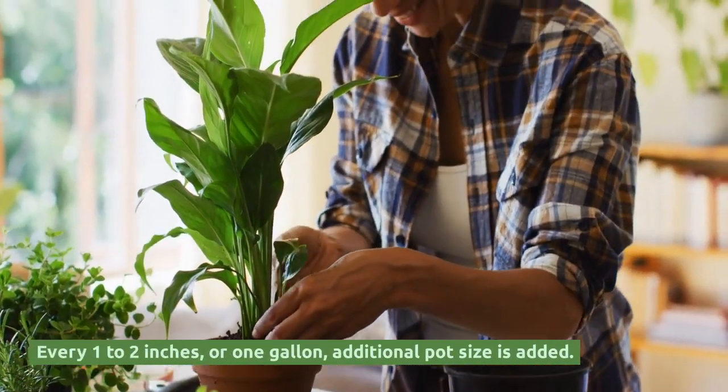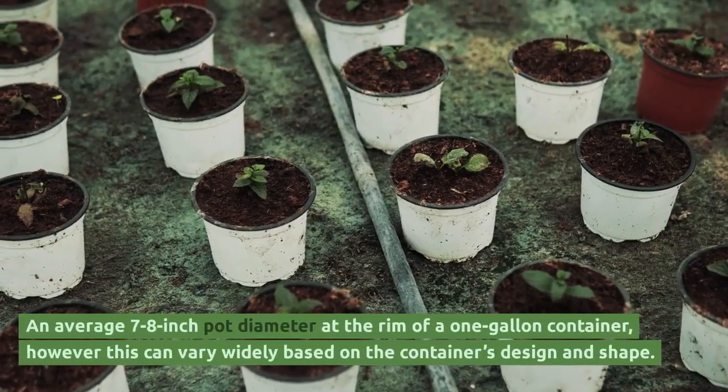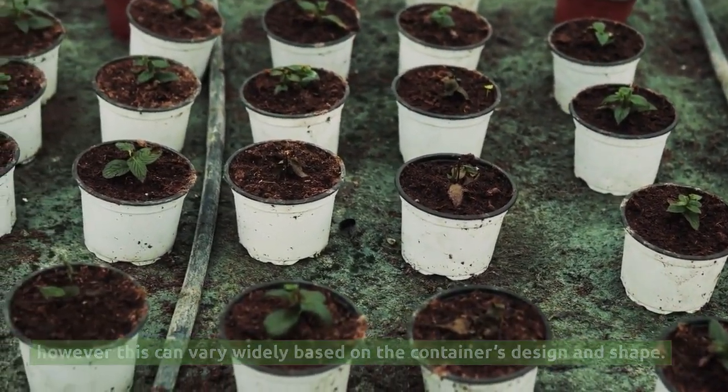Every one to two inches, or one gallon, of additional pot size is added. An average 7 to 8 inch pot diameter at the rim equals a one-gallon container. However, this can vary widely based on the container's design and shape.